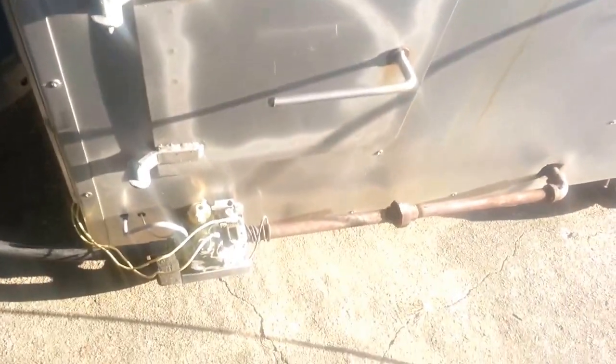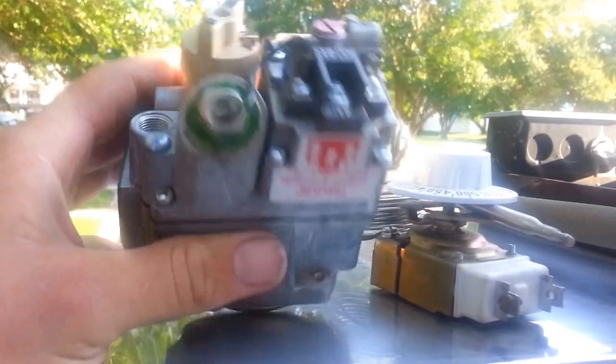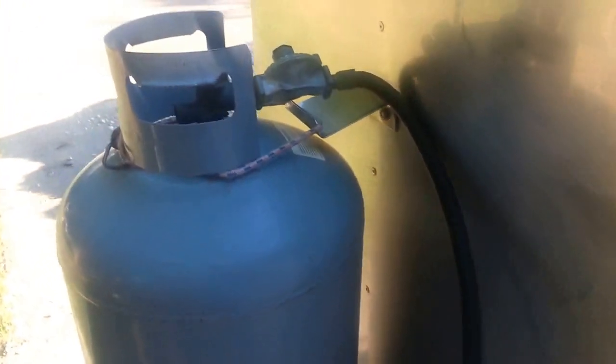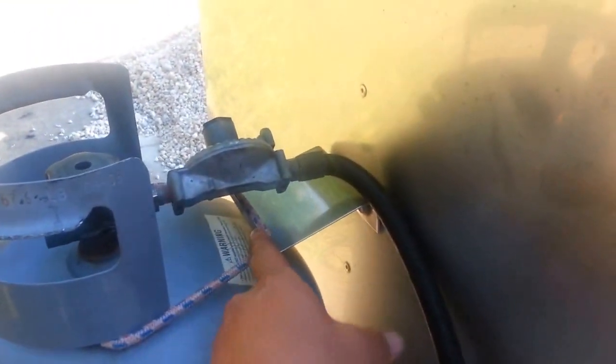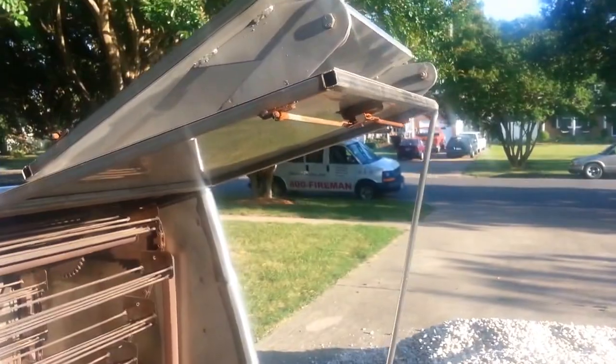All right, here's the new corn roaster I just got. It has a regulator, thermostat, and temperature control, and he also gave me a brand new thermostat that's never been used. He also gave me a propane tank that mounts onto the back of it, but it doesn't do a very good job, so I'm going to come up with something better. There's a little motor running on the inside.